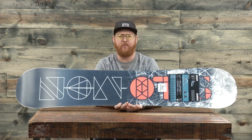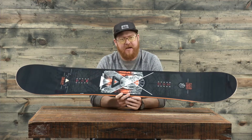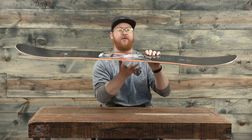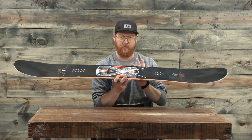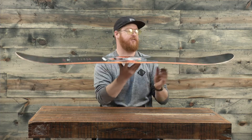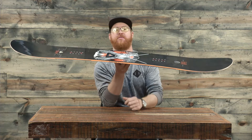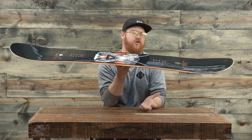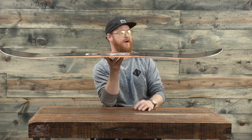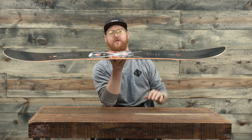It's a directional twin-style board with a centimeter setback stance, and it does feature a hybrid profile shape called cross-profile. Underneath and in between the feet, the board has camber, which is good for locking in when you're railing down those groomers, and then there's rocker from outside the insert pack to those contact points that lift up both the nose and the tail. That's good for cruising around, riding powder, and having a catch-free ride because those contact points are actually kind of raised up, with a nice smooth-looking transition to it as well.